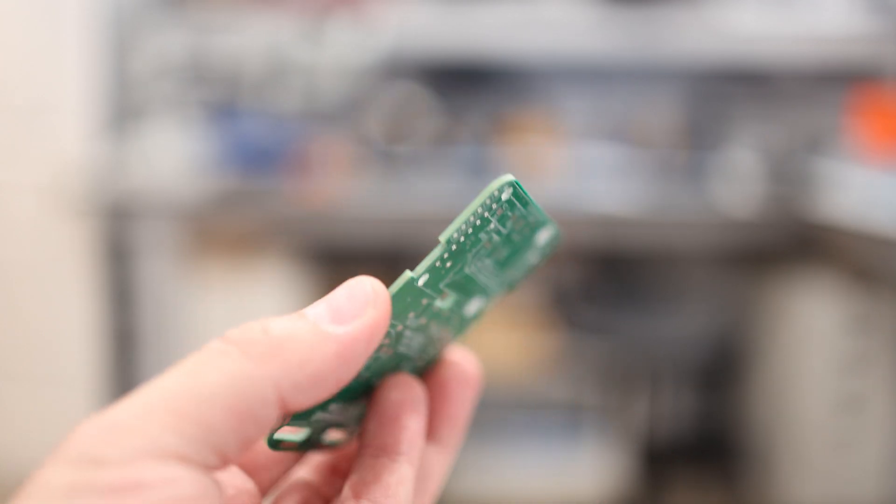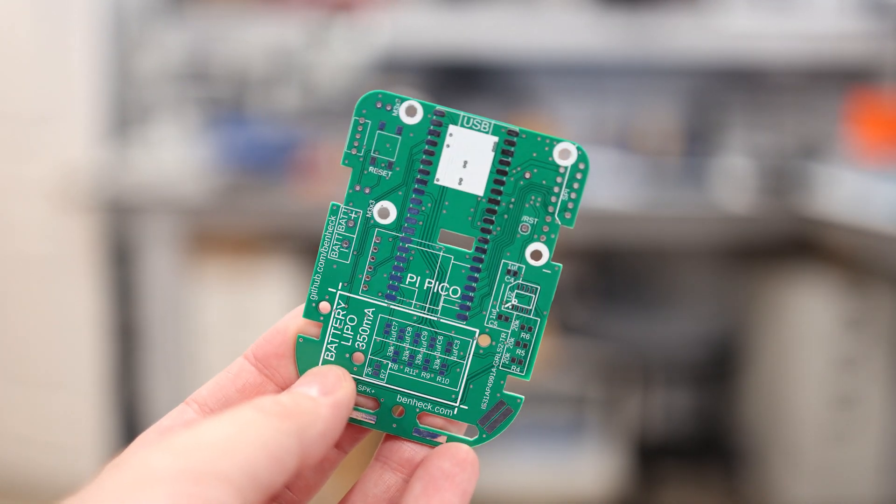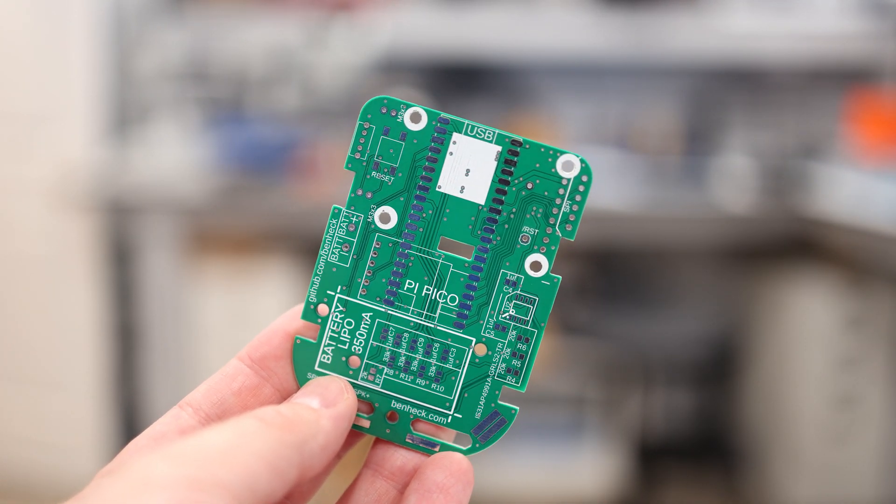But if you're not in the workshop, you're going to be starting from a completely empty board like this one. When you work on a board like this, you generally want to start with the lowest profile components first and work your way up to the taller ones. So we'll start off with the smallest surface mount components first — the resistors and capacitors. Let's go ahead and jump into this build.